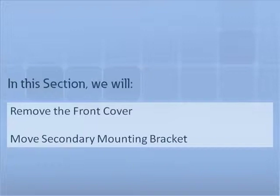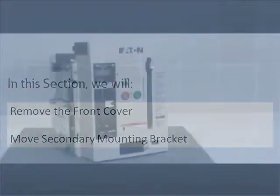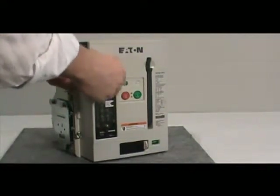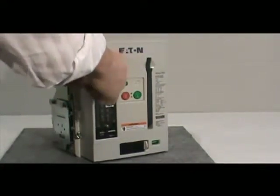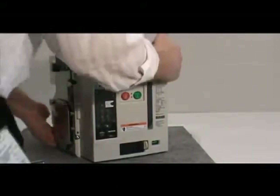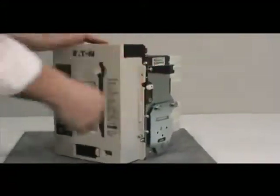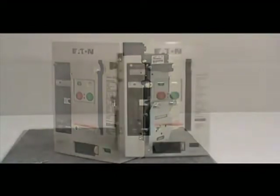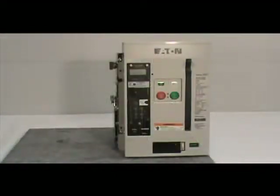In this section we will demonstrate how to remove the front cover of the circuit breaker and how to remove the secondary mounting bracket. For this demonstration, we will use a three pole UL 1066 draw-out circuit breaker. Before proceeding with the installation, you must remove the front cover. If you have a three pole breaker, remove the four non-captive screws with the number two Phillips head screwdriver. If you have a four pole breaker, there are six screws to be removed. Make sure you save the screws for reinstallation. Once you've done this, pull down on the charging handle for easy removal of the cover from the breaker.